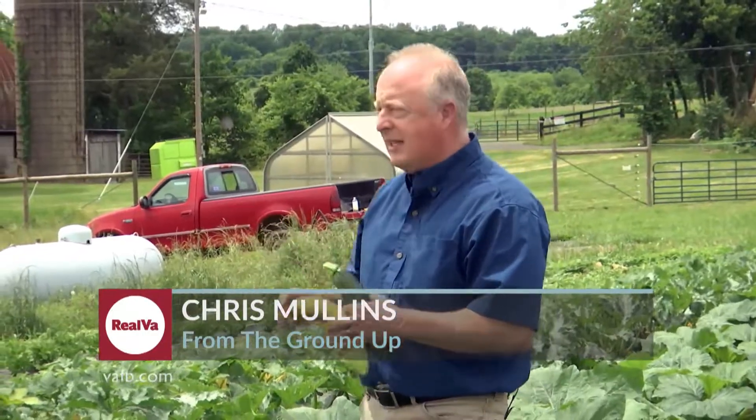Hello and welcome. Today we're at Falker Education Farm. We're here with Mr. Jim Hankins, the Executive Director of the farm. Jim, thanks for letting us come out today.